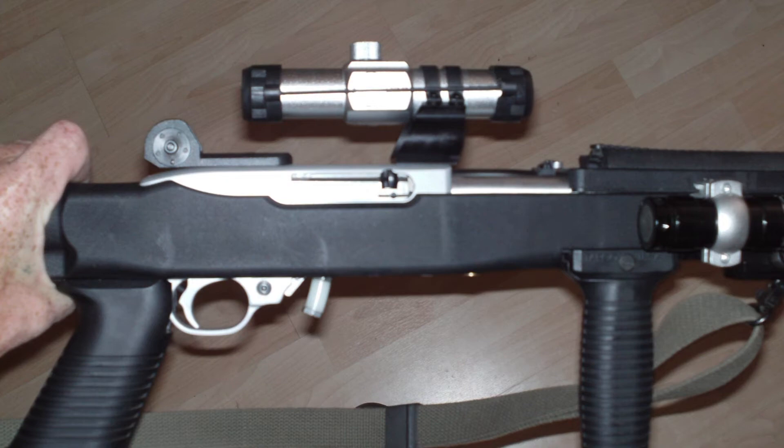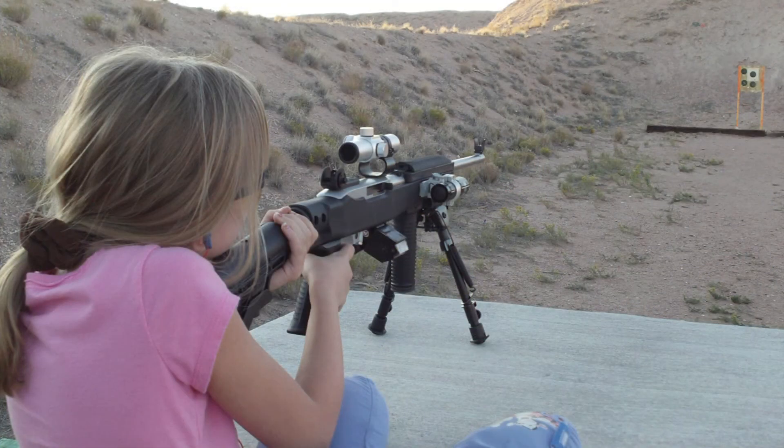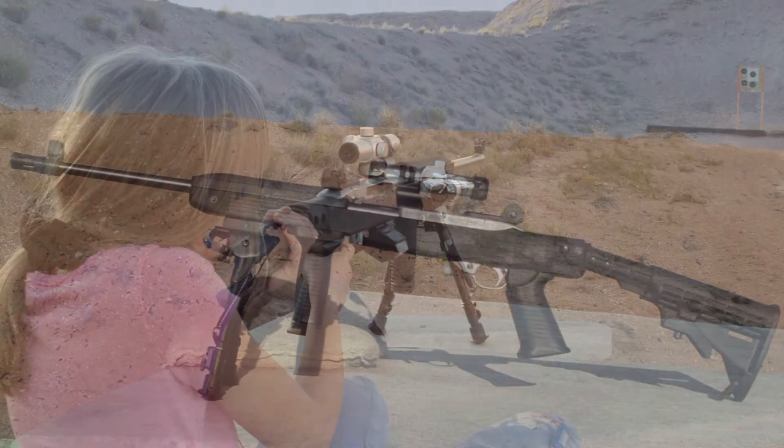Here's a view from a bit further back on the right side, and then looking down through to see the red dot illuminated. Here's Mini Slim using the red dot — she likes it as much or more than she did the Bushnell scope. Now I can also get her going with the aperture sights too.